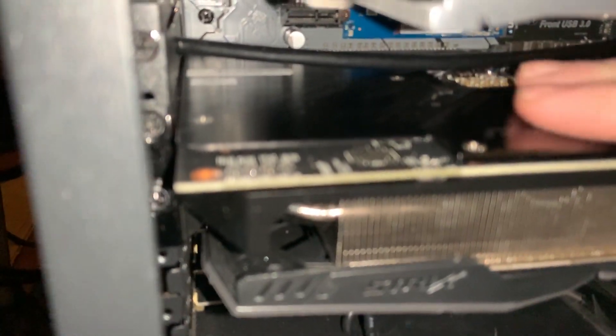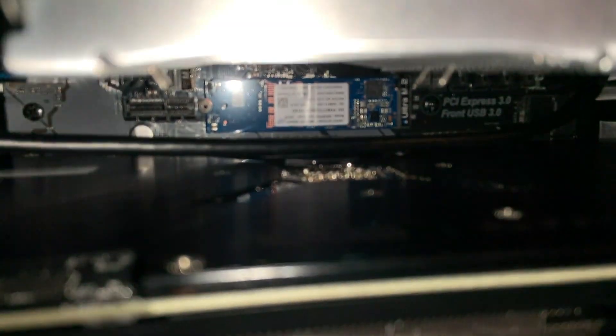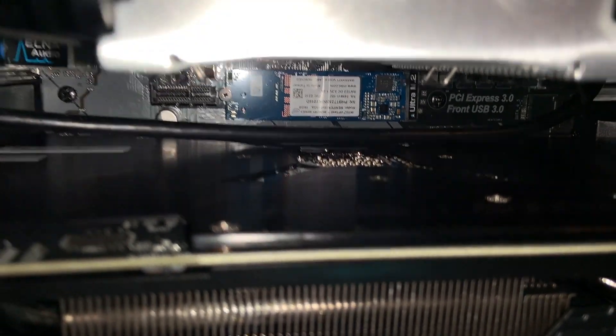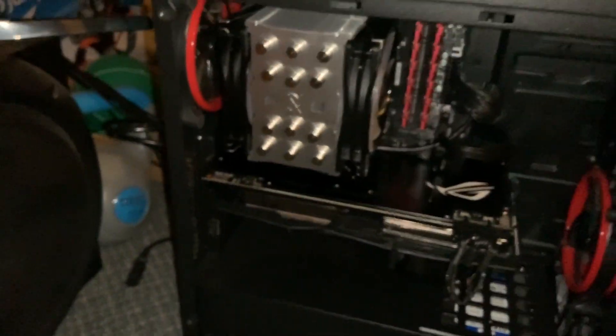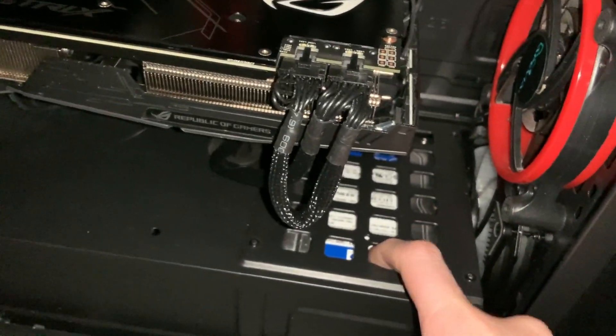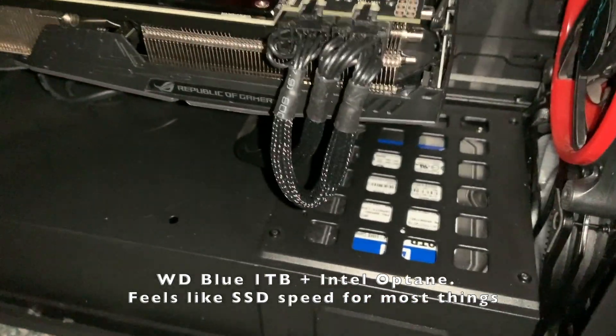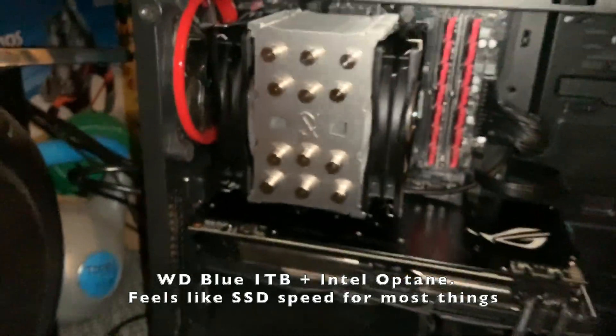There's an HDMI cable running in between my CPU socket and my graphics card. Also, it looks like my NVMe drive is down in there. Oh, that's my Optane — this machine has Intel Optane boost. It's just a little 16 gig flash drive, but it actually does boost the speed of this machine significantly because it's on a 7,200 RPM drive — a Western Digital Blue with Optane.